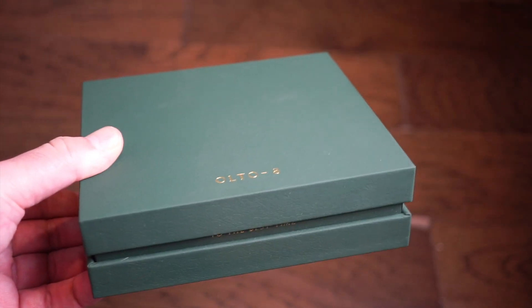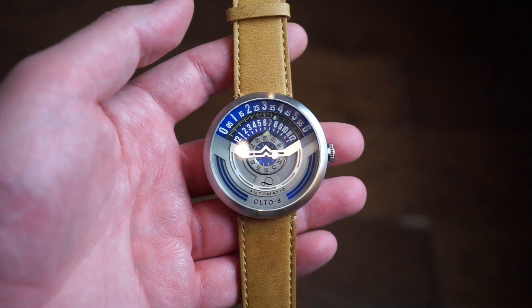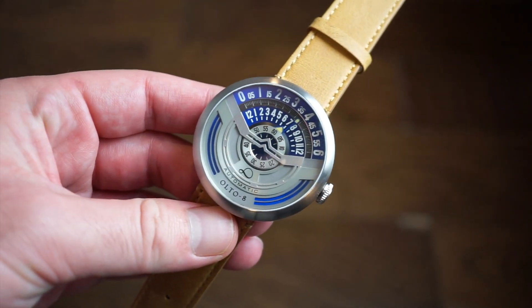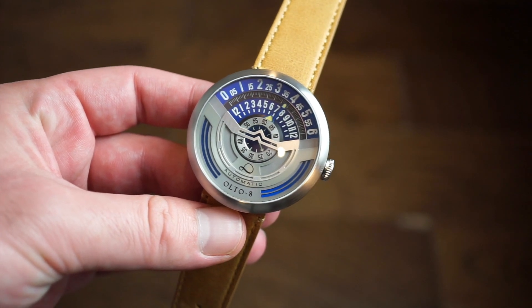The Ulta 8 Infinity 1 comes in this pretty classic green box. Here is the watch in front of you — it actually comes with the band off of it, and then it comes with the little slot where the actual head of the watch goes in, which is pretty cool. This is the Ulta 8 Infinity 1 version, as you can see here, with the blue variant.